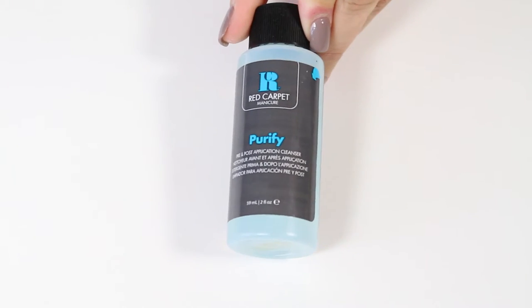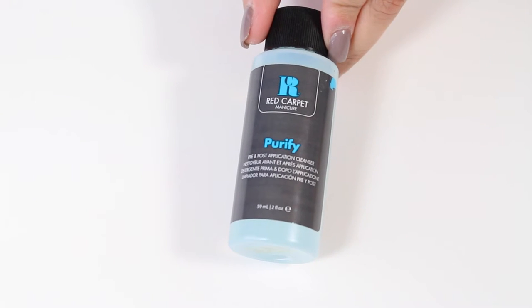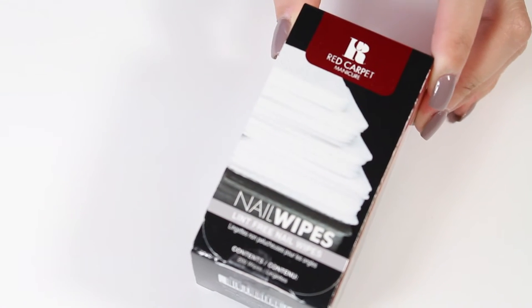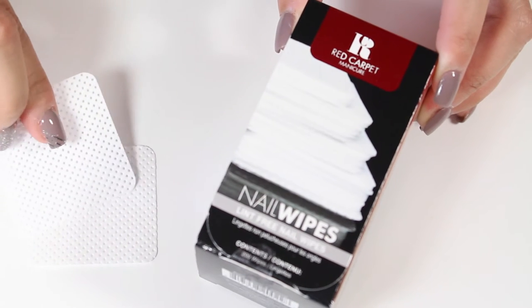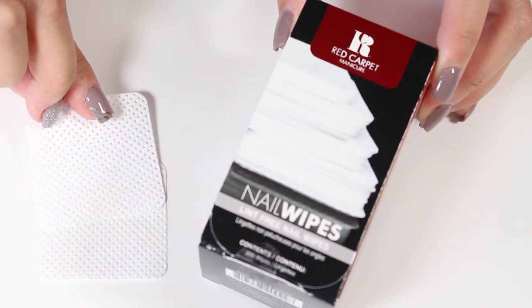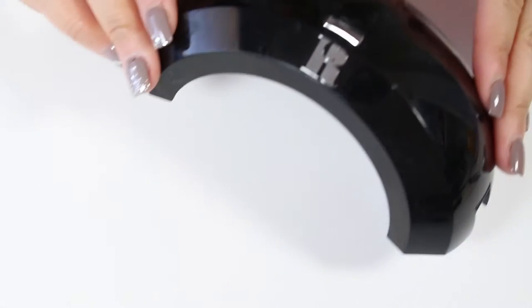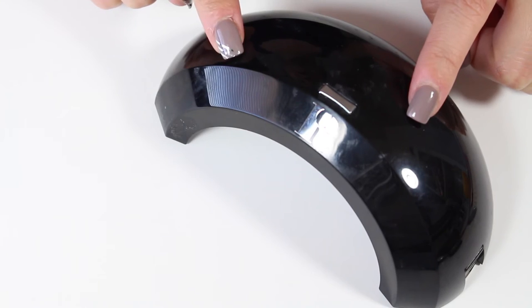To clean off the residue left behind by the gel polish, I'm going to use Red Carpet Manicure Purify Liquid along with Red Carpet Manicure Lint-Free Nail Wipes. These nail wipes are lint-free, so they allow you to cleanse the nail of any residues and leave a brilliant shine. And because you are using gel polishes, of course you're going to need an LED light.